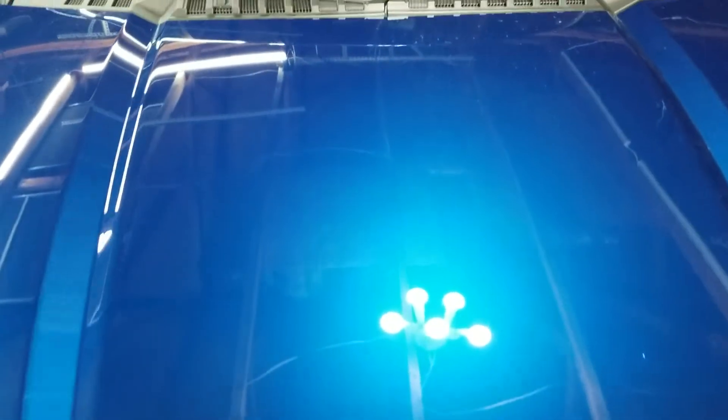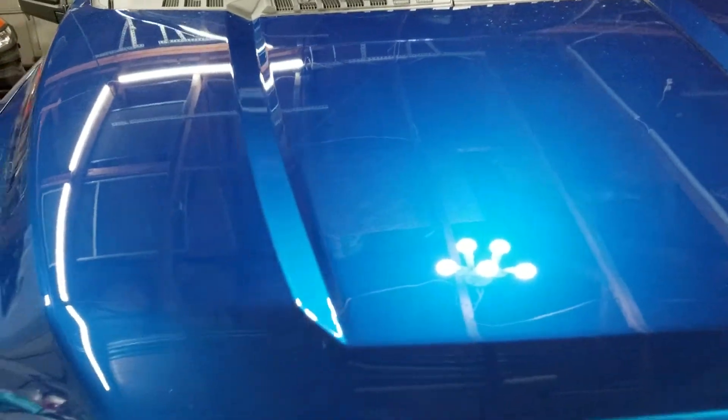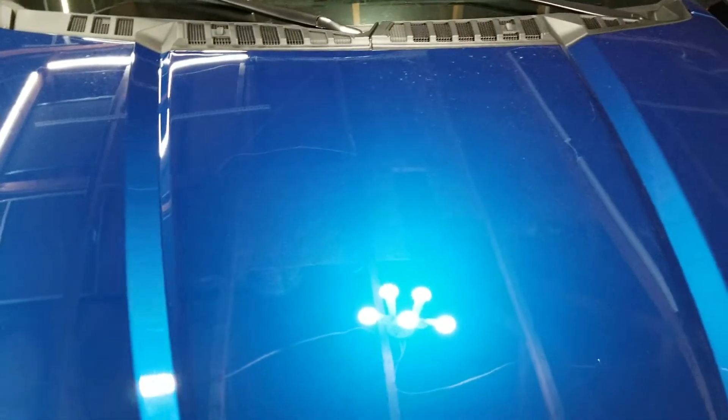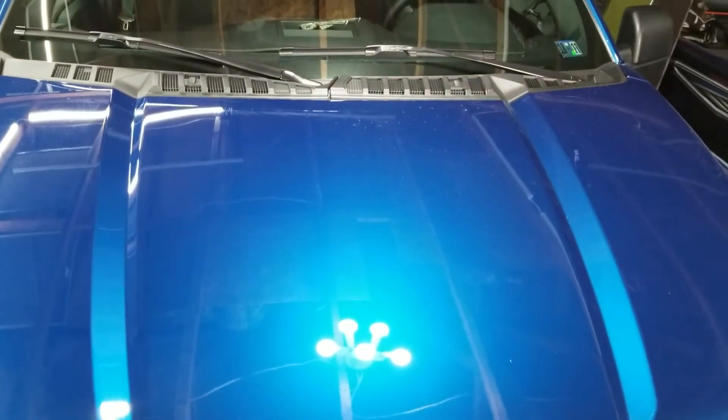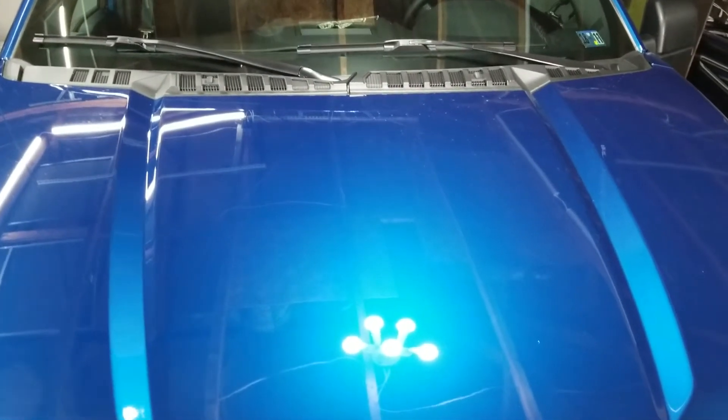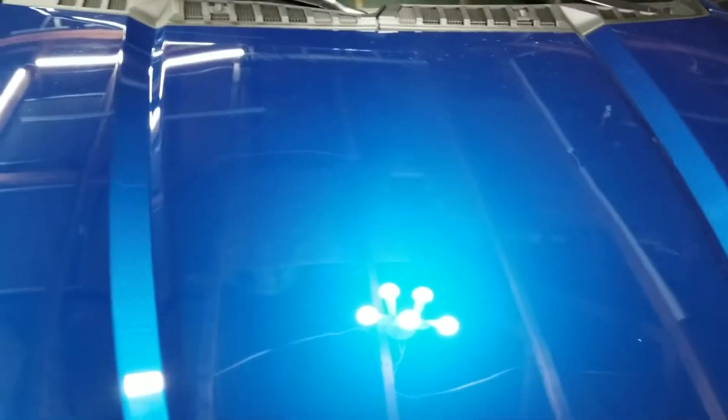I just did a small section of the hood here and you can see based on where the dirt is that it does pick up that light dirt, dust, and debris on the surface. As for shine, it's a little shinier, probably only because it's the clean spot on the hood. This adds a little bit of UV protection, but ideally you'll want this over something that's already waxed, since it won't add that much protection on its own.